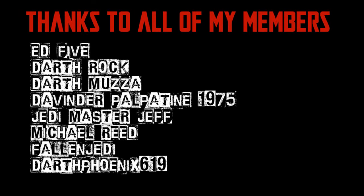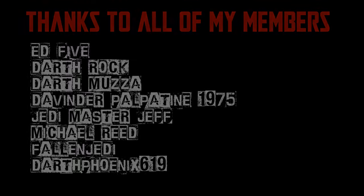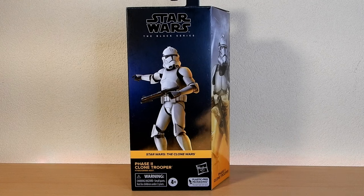We would be honoured if you would join us. Hey Star Wars fans, action figure collectors, hope you're all doing well. Thanks for tuning in for another Black Series review. We're looking at the Phase 2 Clone Trooper from one of the latest waves.